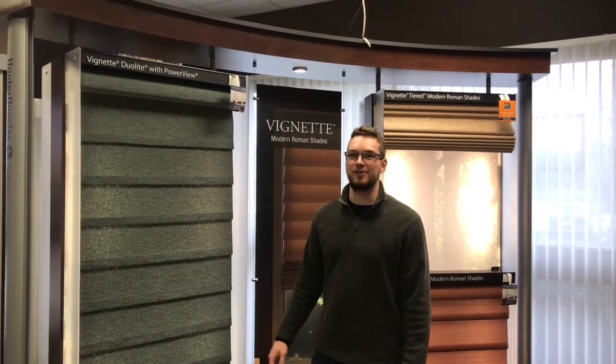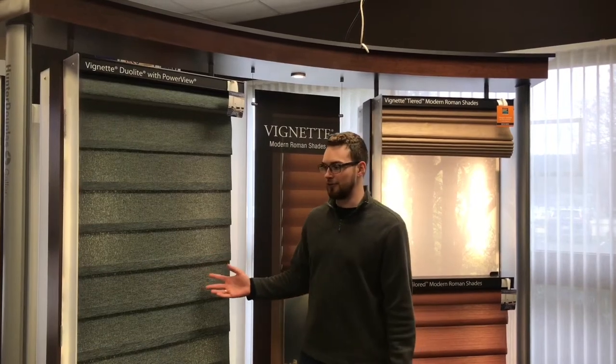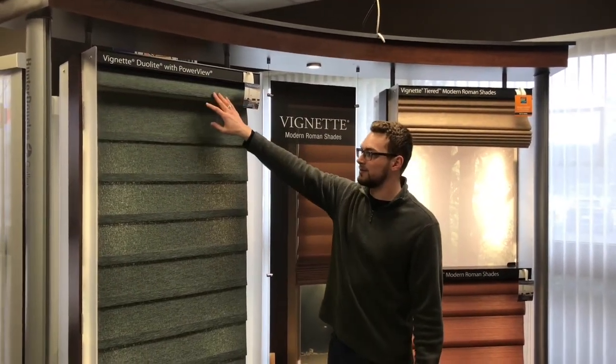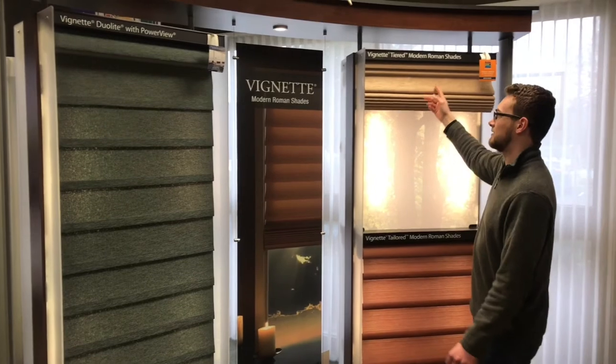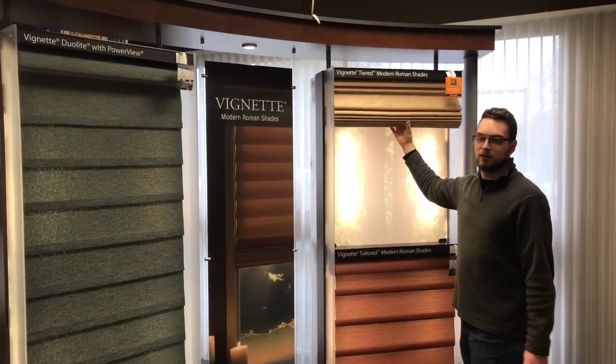Hi, Chase here again. Today I'm going to show you the Hunter Douglas vignette. The vignette is a modern take on a Roman shade. There's two main styles: you've got the rolling style and the stacking style. The rolling style gives you a flat modern look and the stacking style is a little bit more traditional and gives you that soft Roman look at the top.